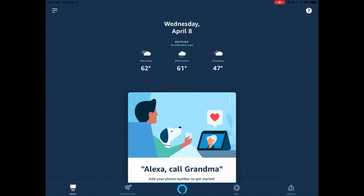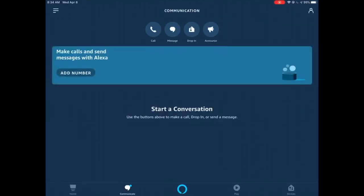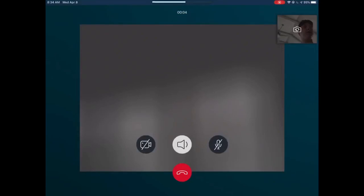If you look at the interface, you have Announcement, Drop In, Message, and Call. You're going to use Drop In, and you can use the Announcement if you're away from the iPad.